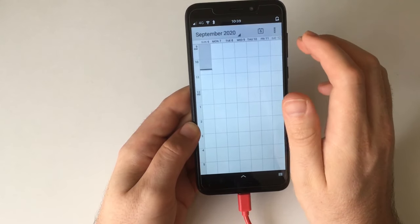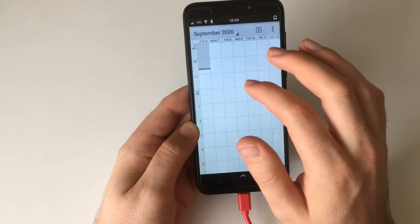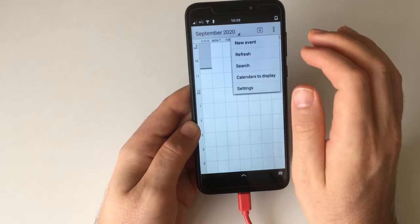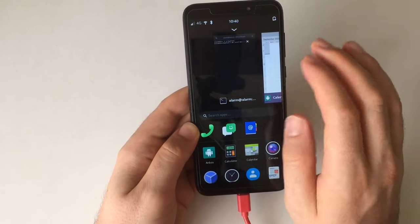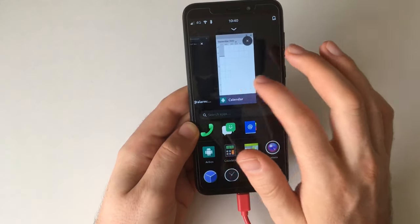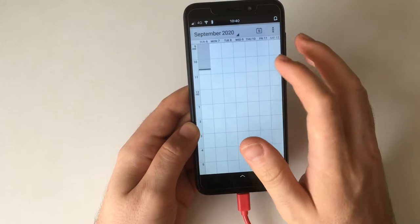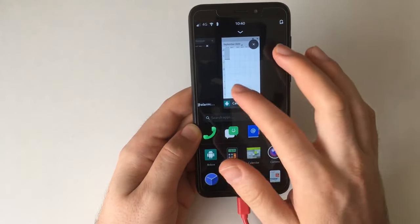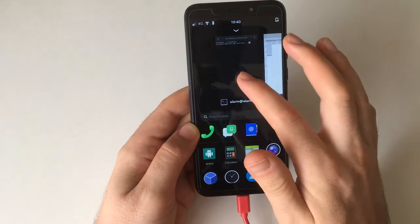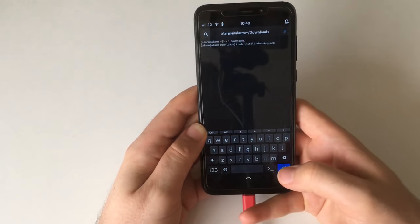That's the calendar, which actually might be something you want to use — you can install DAVdroid and then sync it to your Nextcloud or something, and have at least a calendar with a somewhat okay mobile UI. That's something that's still lacking generally; the calendar hasn't been libhandy-fied yet, as I would call it.